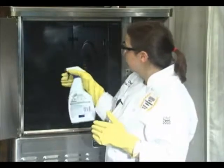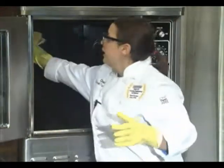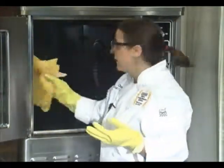So you simply squirt, and then you let it rest — let it soak for 10 to 20 minutes, or whatever your cleaner suggests. Now that the time has elapsed, simply take a damp, clean cloth and wipe out the excess cleaner.